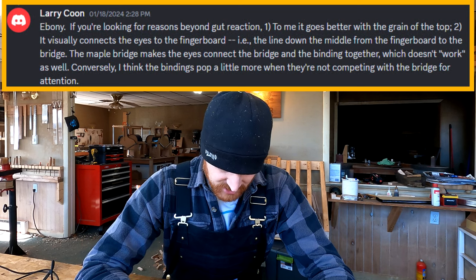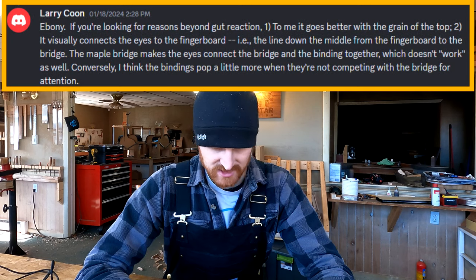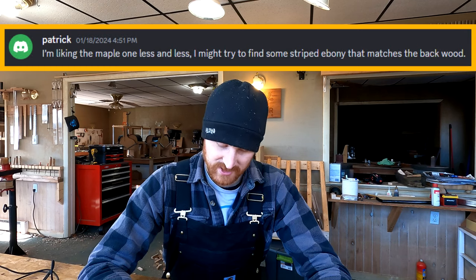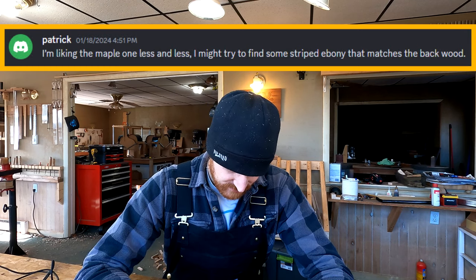Patrick writes after Larry Kuhn's comment: I'm liking the maple one less and less. I might try to find some striped ebony that matches the backwood. Yeah, I think that's the way to go.